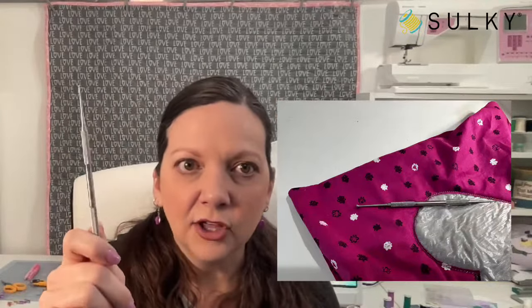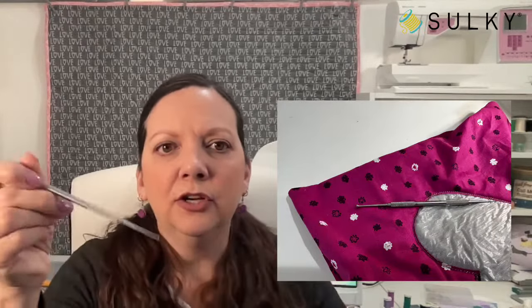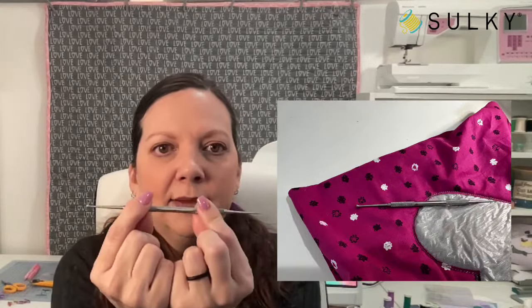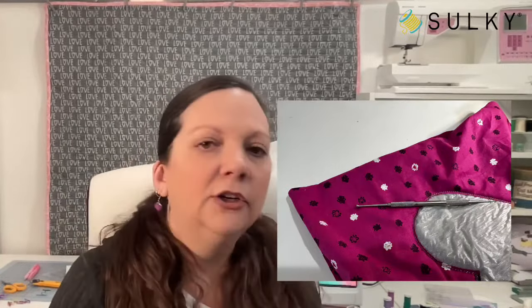This turning tool is really great — about $10 at sulky.com and you'll use it for so many things. The smaller end works great as a stiletto when ironing small items, or to guide bulkier fabrics under the presser foot. It also has nice grippies on either end for both the fine point and the larger egg-shaped point.